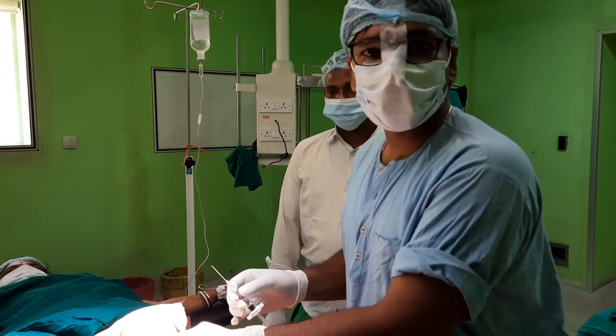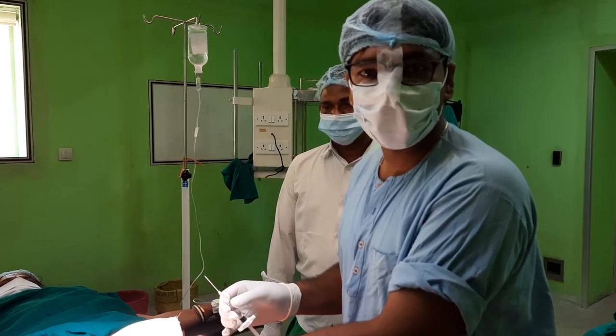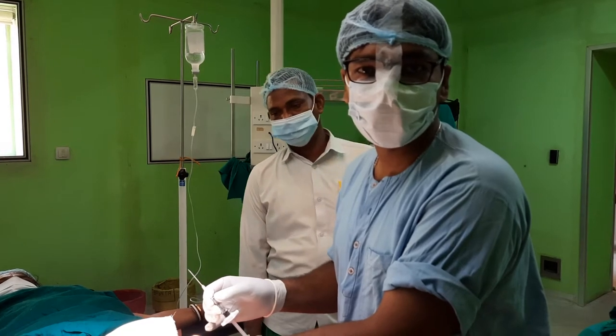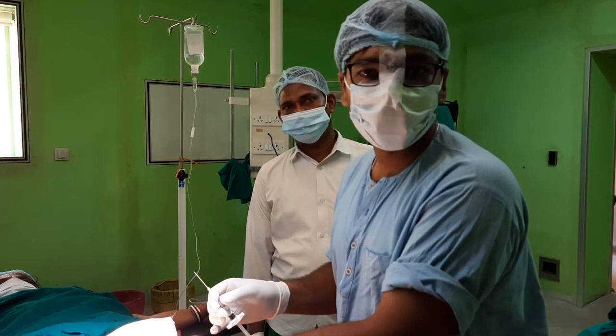As per the recent literature, viscosupplementation with hyaluronic acid remains one of the important treatment and management options, specially for those cases who are not suitable for operative intervention, as well as KL grade 2 up to KL grade 3 osteoarthritis involving the knee joint.